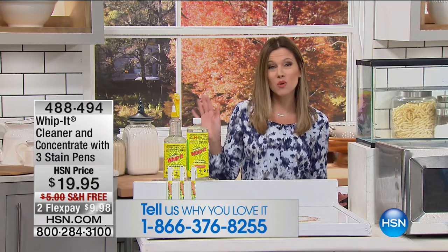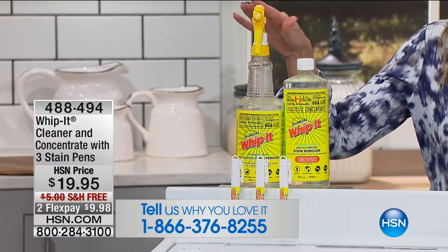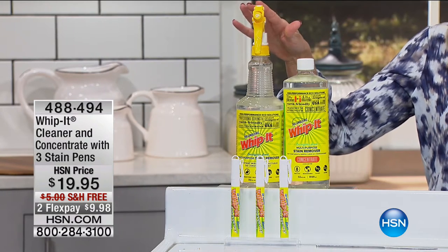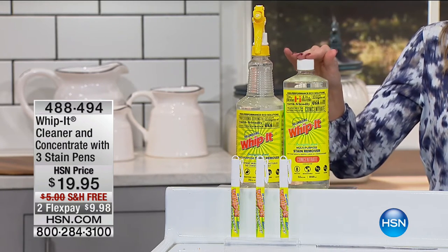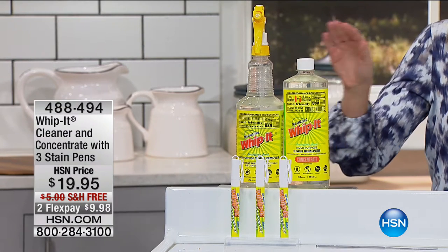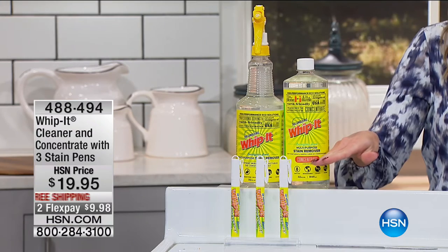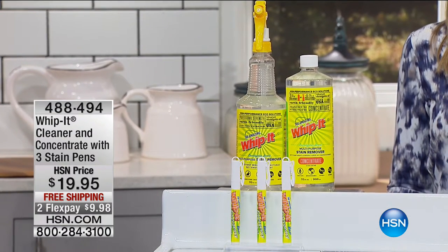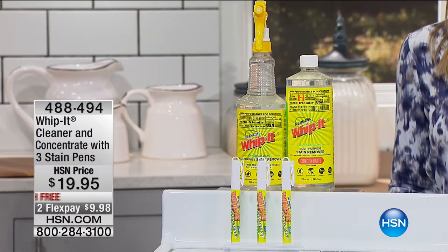Whip It can take out all of those stains. You are getting a ready-to-use spray bottle of your regular strength Whip It cleaner, plus you're getting the concentrate, which makes up to 32 bottles of your household cleaner. And then you're also getting your little Bully emergency stain eraser pens — perfect for your pocketbook, or keep one at the desk or in that diaper bag.